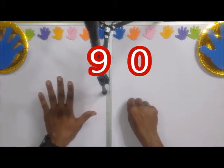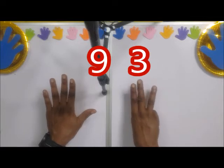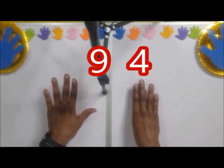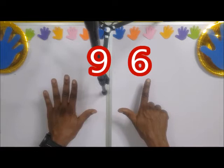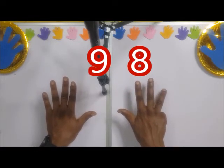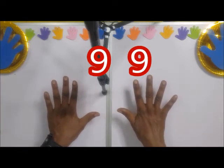Continuing through the decades the same way: 90, 91, 92, 93, 94, 95, 96, 97, 98, 99. Now watch out — this is 99.